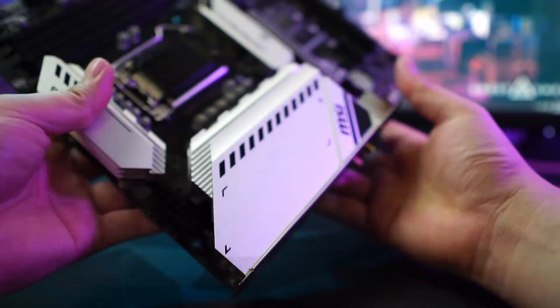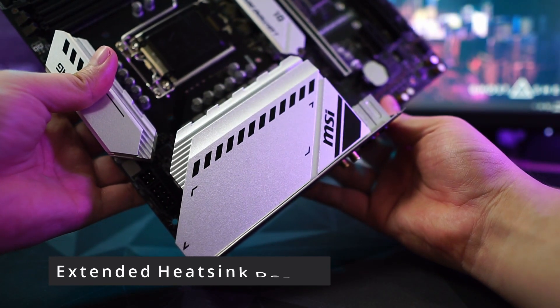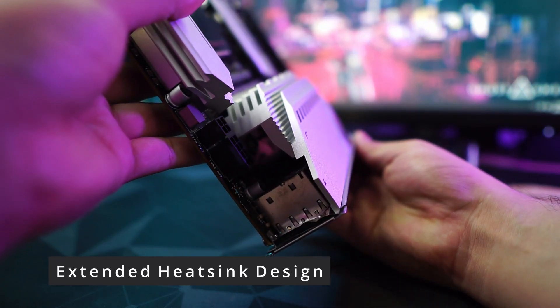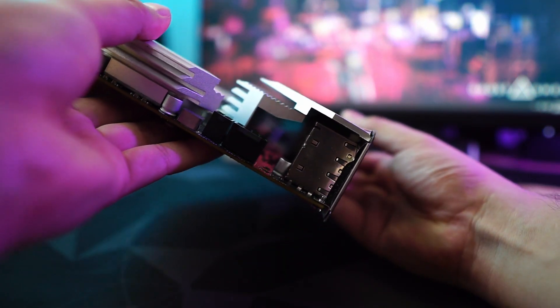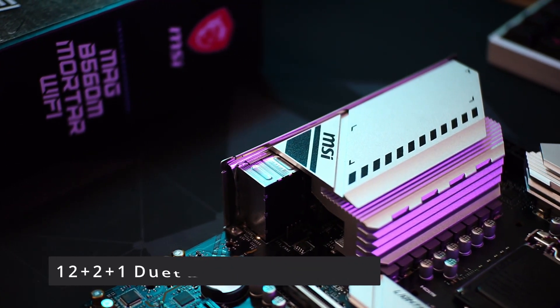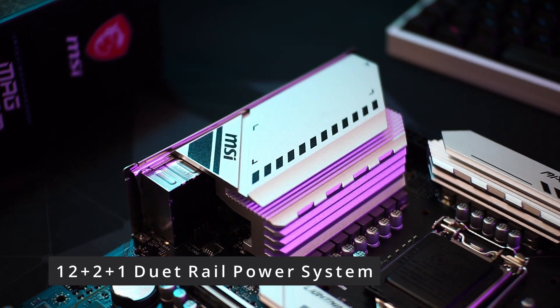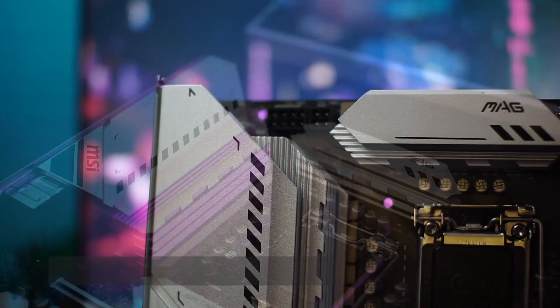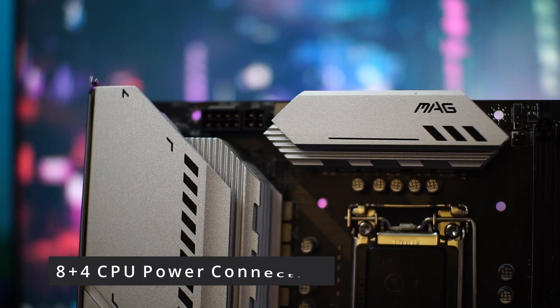Feature-wise, you get a premium cooling solution with the extended heatsink design that ensures even high-end processors will run at full performance even under load. This is thanks to the digital PWM power design that uses a dual rail power system combined with 8+4 pin CPU power connections for stability.